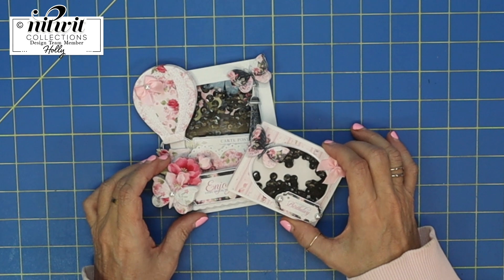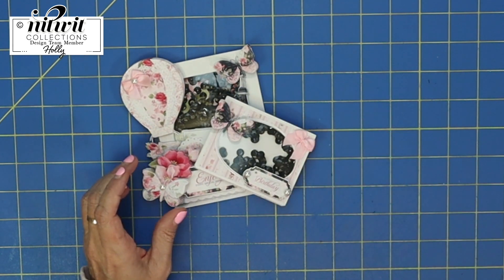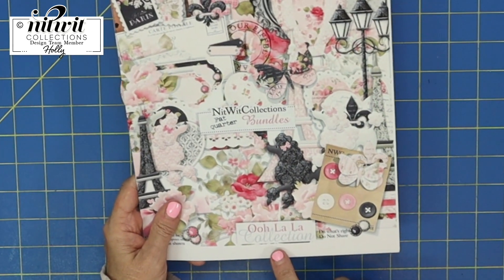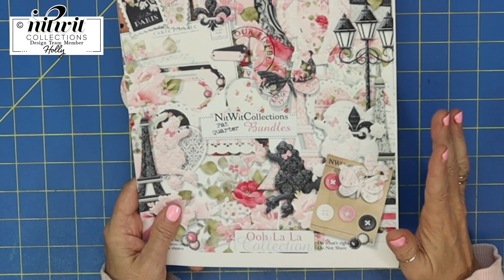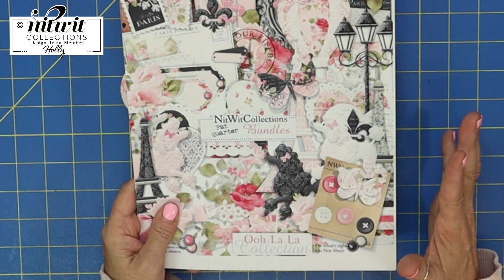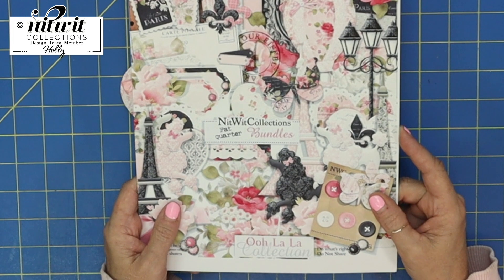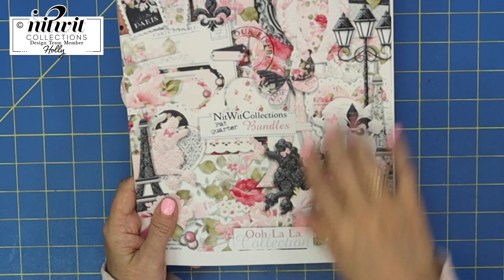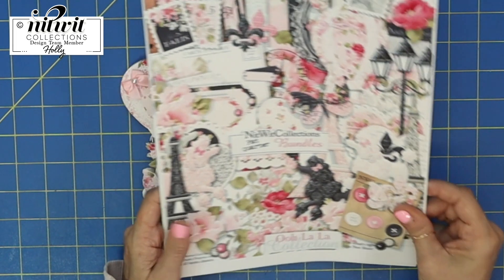Such a fun, darling new release from NitWit Collections — once again it's called Ooh La La and it is out today. From today through next Monday their Ooh La La collection is on sale and I'll leave a link below. I am so excited to show you what I've made with this collection — it turned out so cute. I'll be releasing that on Monday, so please join in and let me know what you think.